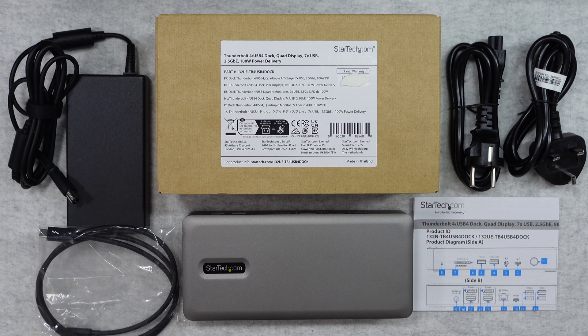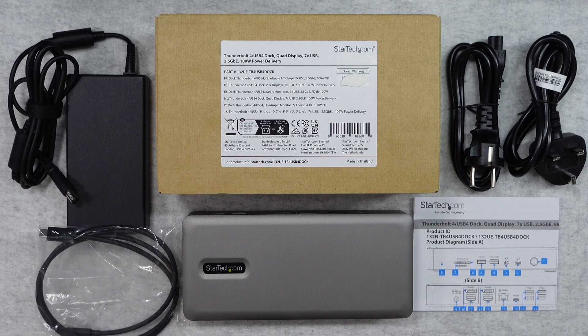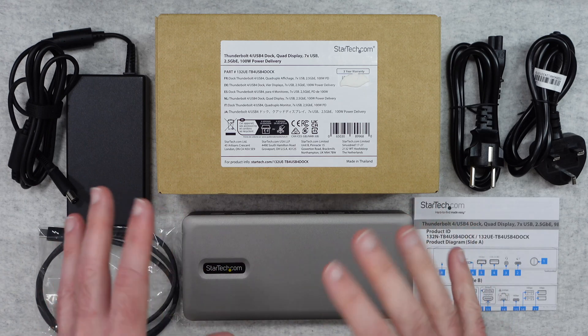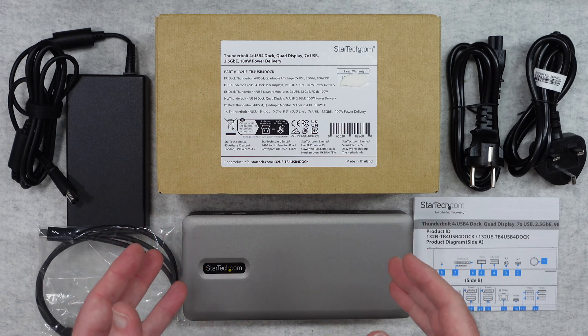Hello internet world, welcome to my review of the StarTech Thunderbolt 4 USB 4 dock. This was very kindly sent to me free of charge by the manufacturer — no money's changed hands, they haven't asked me to say anything in particular. I'm purely sharing this review with you so you can make an informed buying decision.